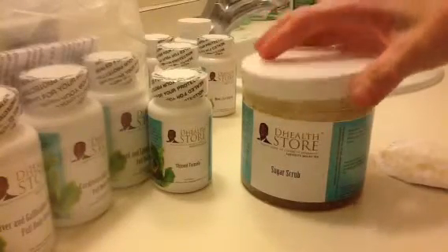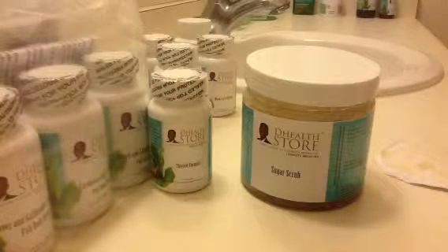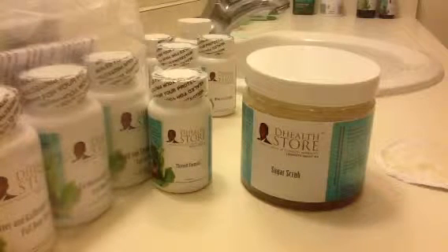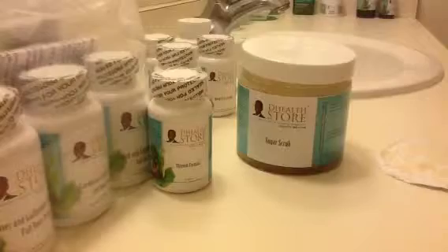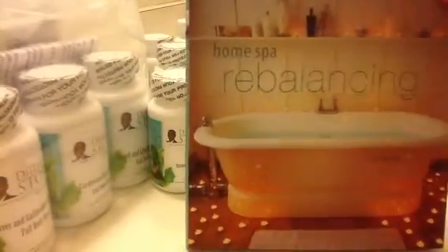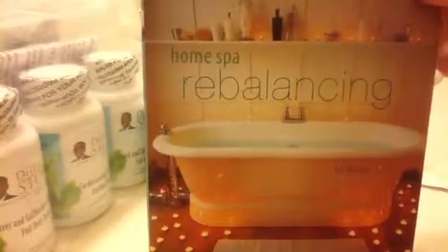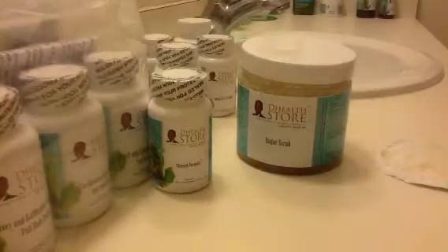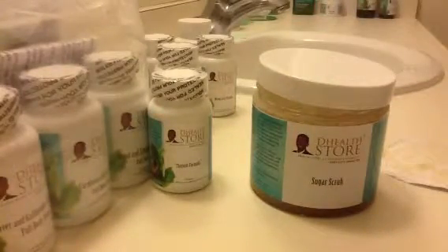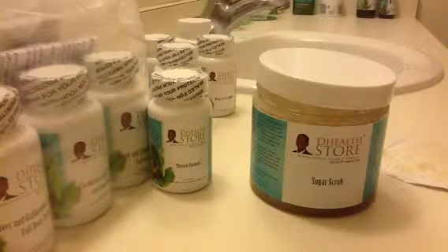I just wanted to show you. I'm going to have my little bath ritual now — I have some tea light candles and I have this book right here, it's called Home Spa Rebalancing. What I really like to do is just transform my bathroom into a spa experience with essential oils and crystals and this sugar scrub and tea light candles and smooth jazz and just make it a really beautiful experience.